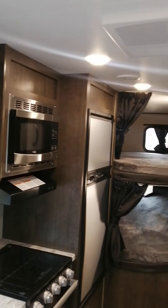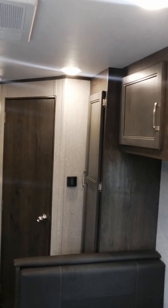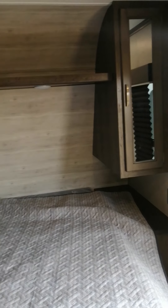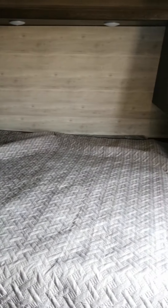Nice light trailer for the family. Hope you enjoyed this walk around. The full review is on my Facebook page.